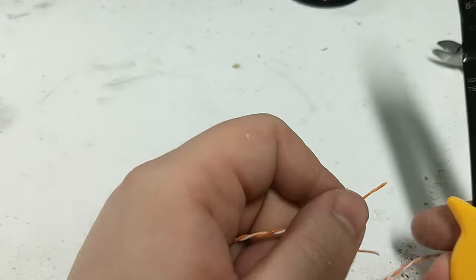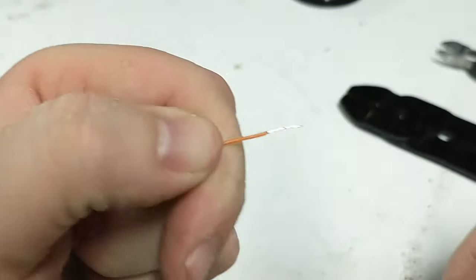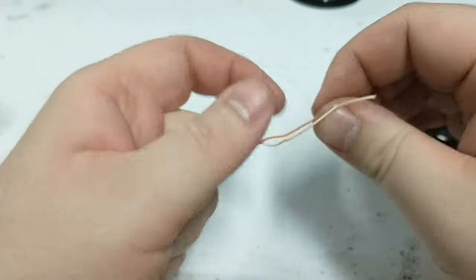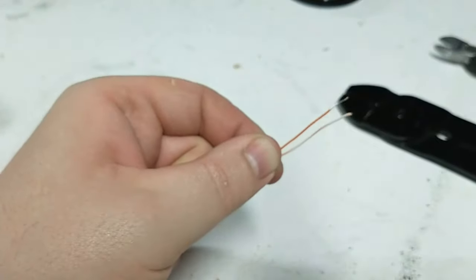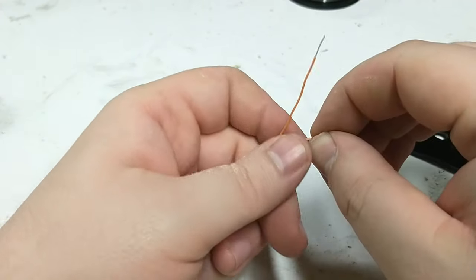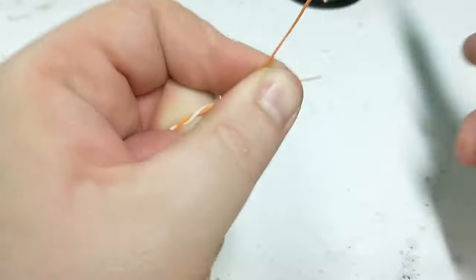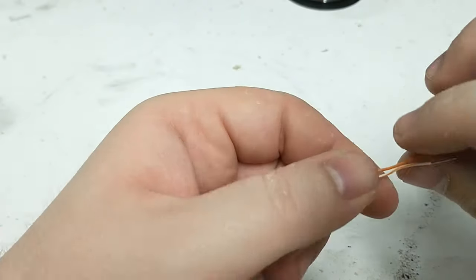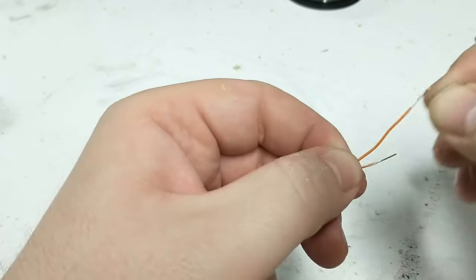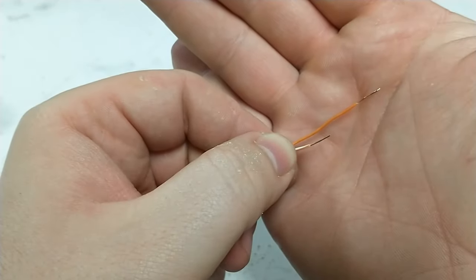Take one wire and strip off just about a quarter of an inch — about five millimeters. Then come about an inch to an inch and a quarter in on the other wire and cut it off, so the two wires are offset by about an inch or 25 millimeters. Then strip the other side, so you'll have two stripped wires about an inch apart. That's going to be the base of our igniter head.